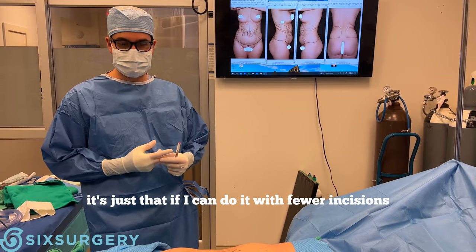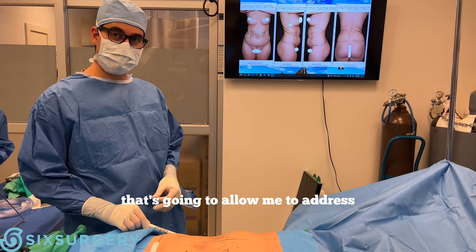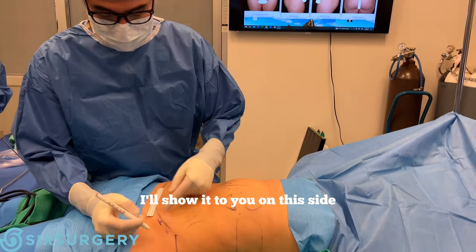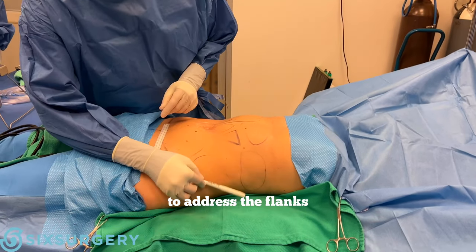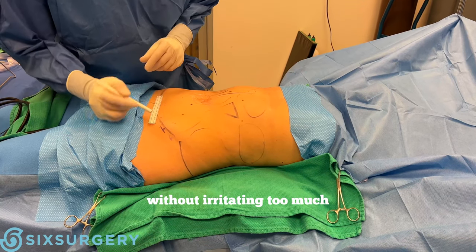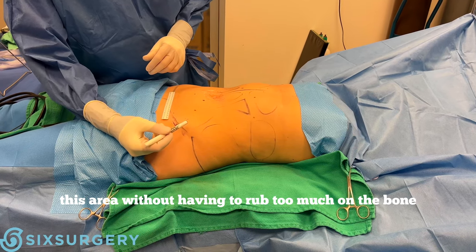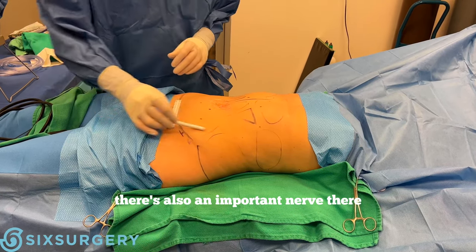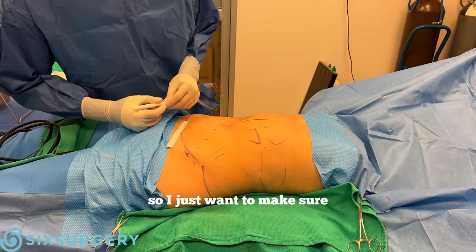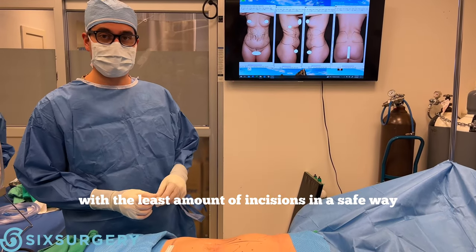If I can do it with fewer incisions, great. I'm picking an incision here that will allow me to address the flanks, but also the upper and lower abdomen, without irritating this area too much or having to rub too much on the bone — just to keep it nice and soft. There's also an important nerve there that I'm careful with, so I want to do the most amount of surgery with the least amount of incisions in a safe way.